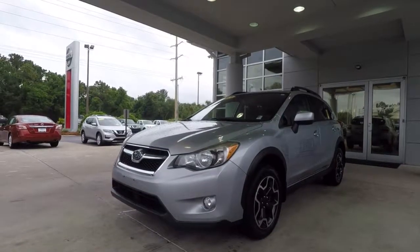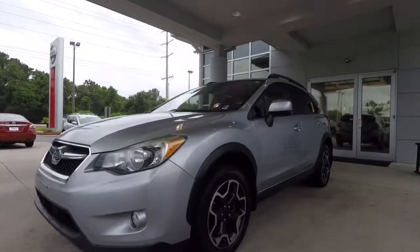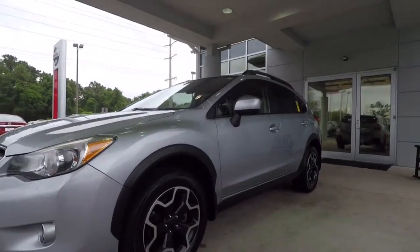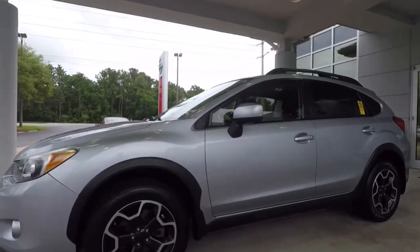All right, we've got the 2013 Subaru Crosstrek that we're taking a look at and we're just going to walk around the vehicle, show you each panel, each of the wheels, and just show you how overall it's in really good condition.